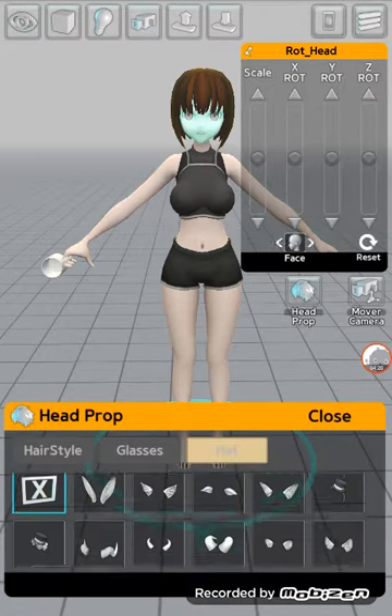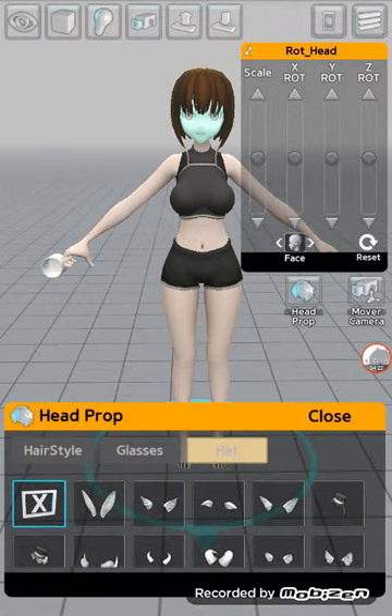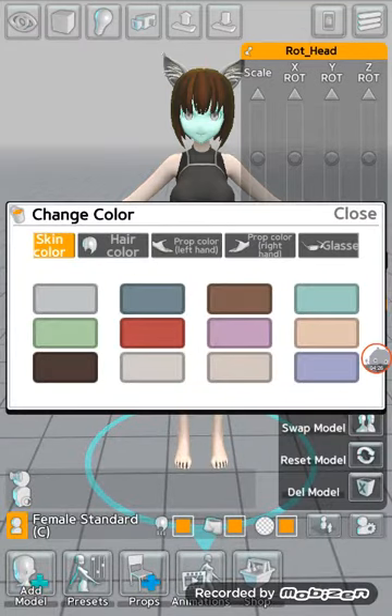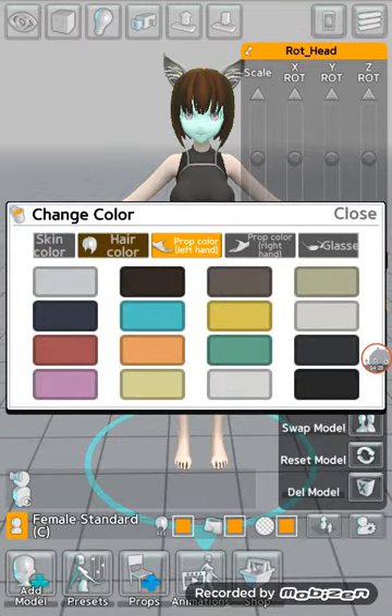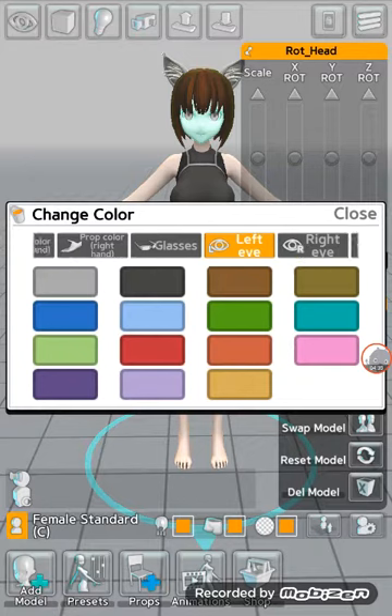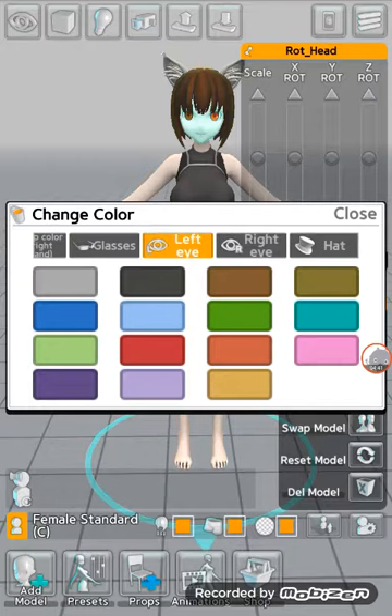Hats can go in here. You can have a prop on your right hand or your left hand. You can also adjust eyelashes or your eye color — one eye can be red, one can be brown, or you can have them both the same color. It doesn't matter.